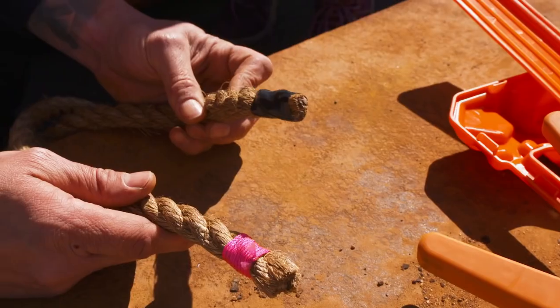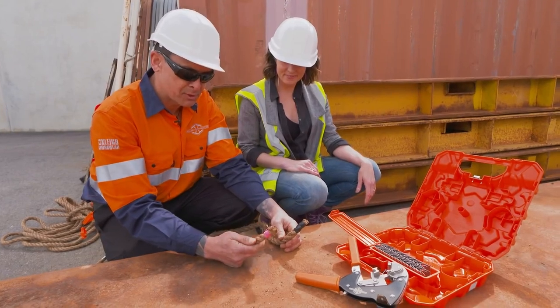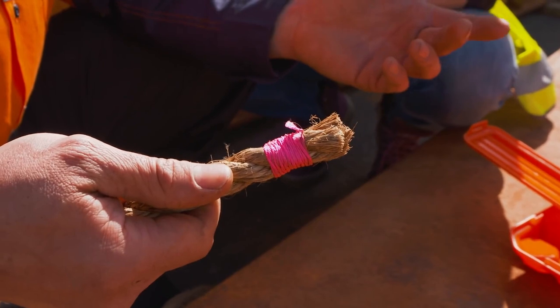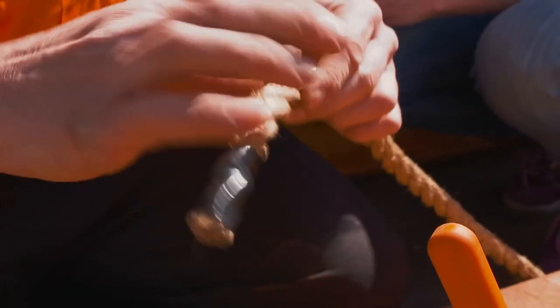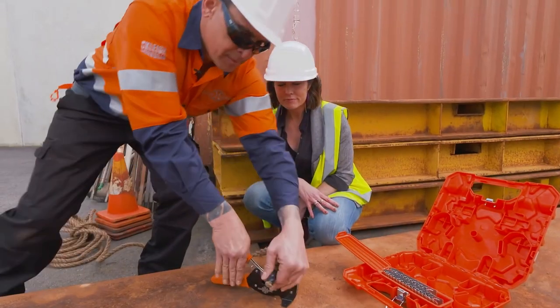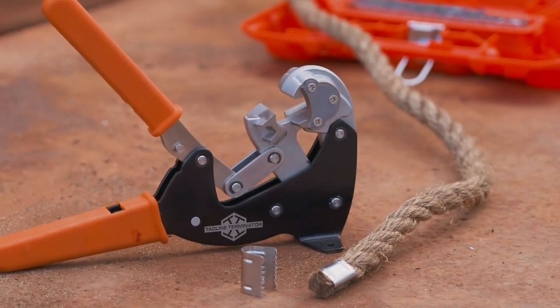So we have the sticky tape option — it does the job, but it will fail. Then we have the West Country whip, a series of knots back and forth — knotting takes about 10 or 20 minutes. So what does the Tagline Terminator do that these don't? It both cuts and crimps at the same time. So you grab a crimp, place it on the rope, place it in the jaws, come up, click — job done. Do it once and do it right? Exactly.